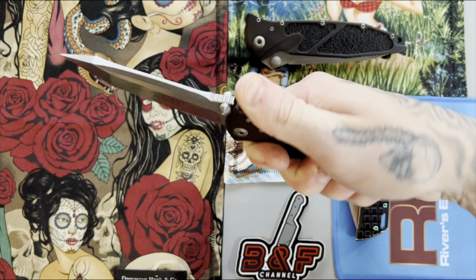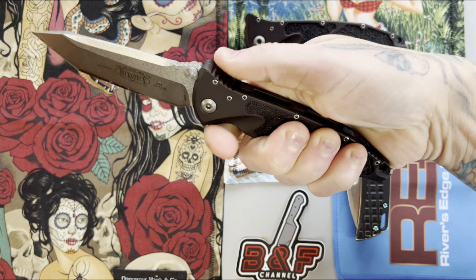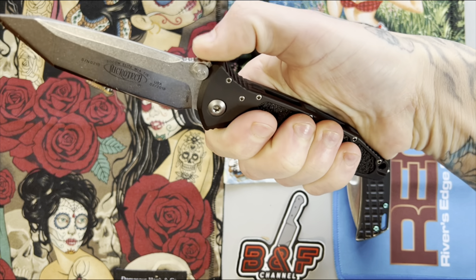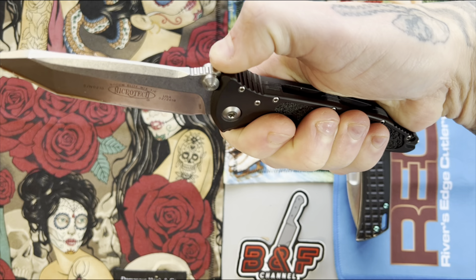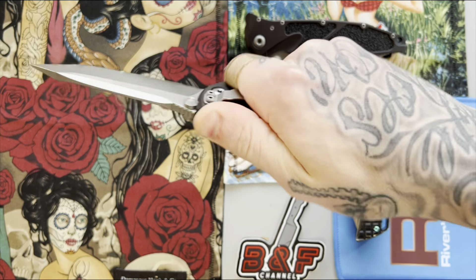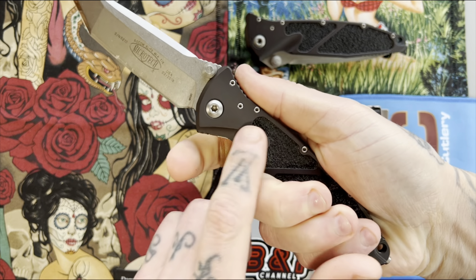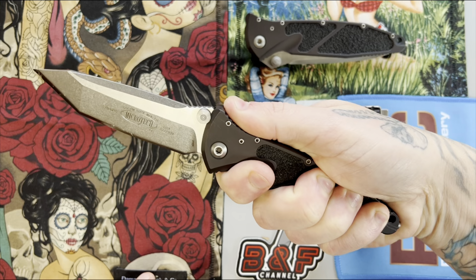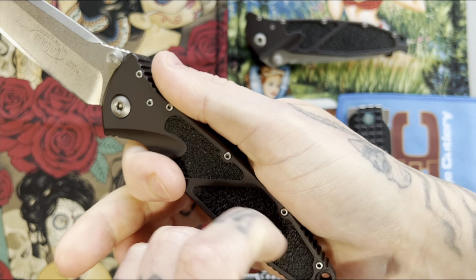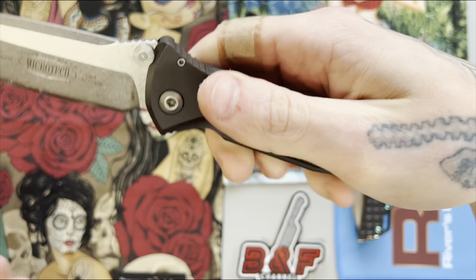The ergonomics on this knife are absolutely killer — perfect five out of five. This knife feels really great in hand. I love the thumb ramp they have right here, and then they have kind of the reverse of the thumb ramp at the back of the spine. Nice, well-spaced out, not too aggressive jimping — just the way I like it. Your thumb feels really natural placed right there, and then you have this little finger groove. It just feels amazing in hand. I love the textured pattern on these inlays.